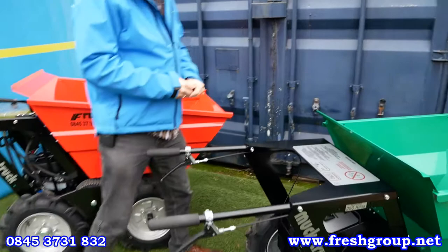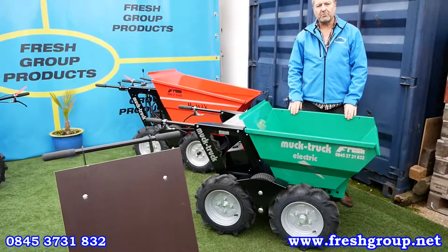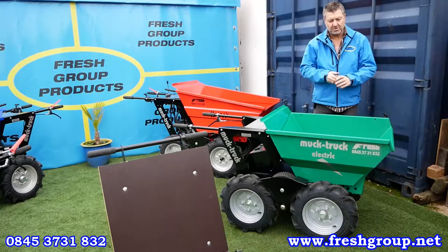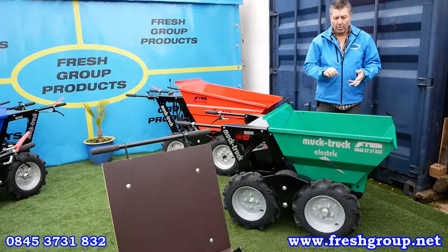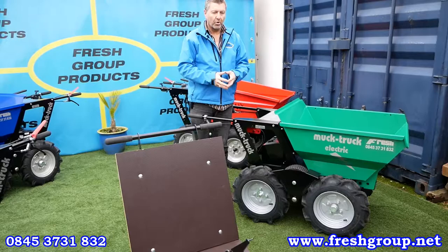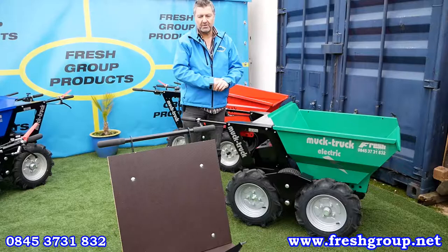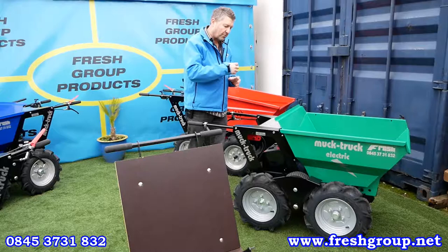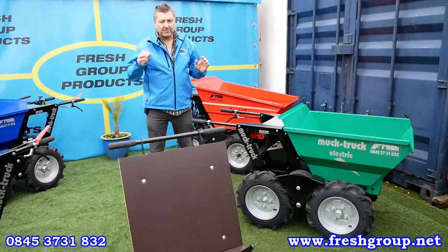The green machine is what we call the Electric Muck Truck — green, hence the colour. It has exactly the same capacity and dimensions as the original Muck Truck: 250 kilogram carry capacity, 176 litres or six cubic feet. It's fully electrically powered, so where noise pollution or fumes are a problem — such as interior strip-out or fit-out companies — it's ideal. We'll do an individual product video on it showing how to start it.